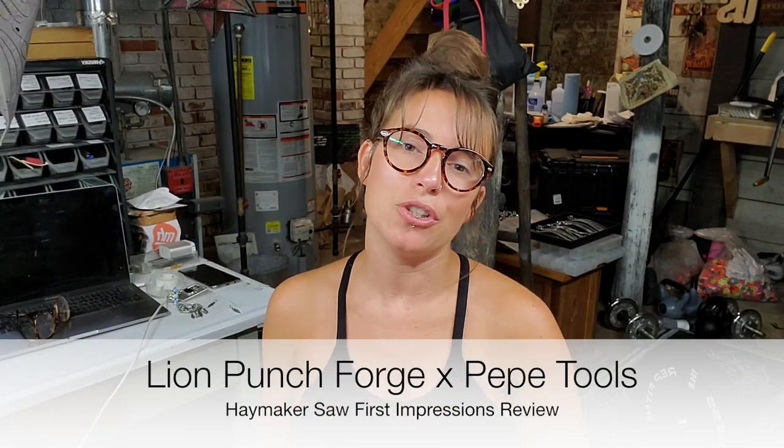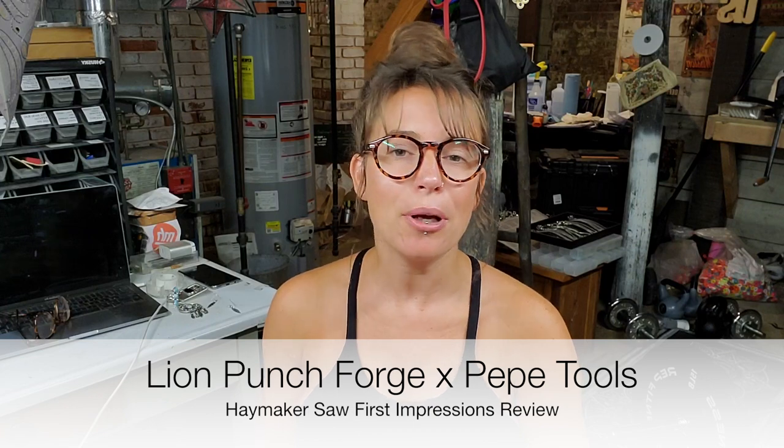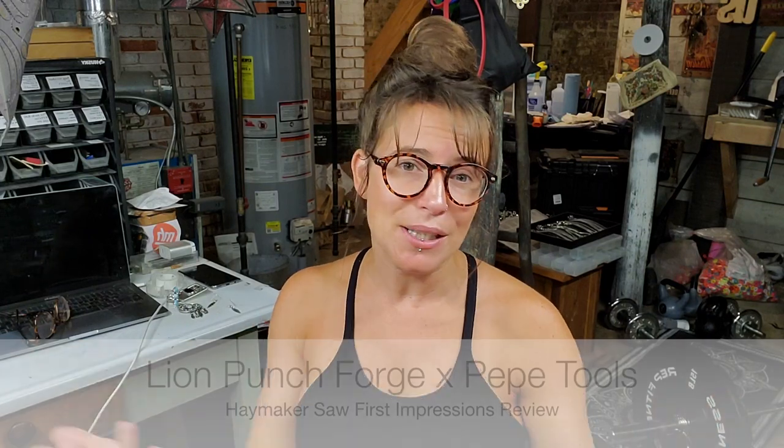Hey guys, I just wanted to come on here and do a first impressions review of the Haymaker Lion Punch Forge and Pepe Tools Saw. I know a lot of you have probably seen this circulating throughout the metalsmith communities. I just wanted to do a quick review or first impressions on my thoughts because I've had the saw for about 30 days.